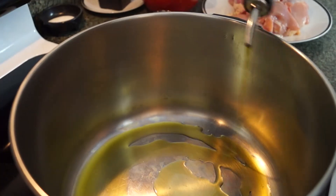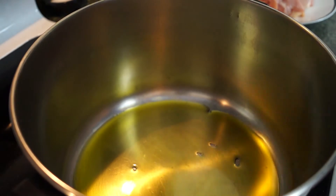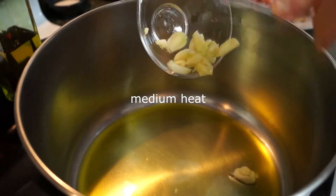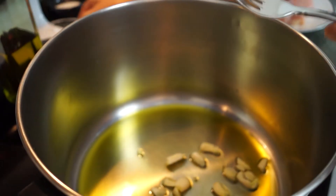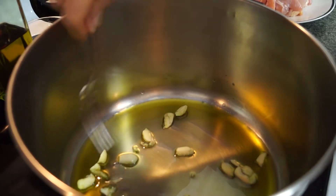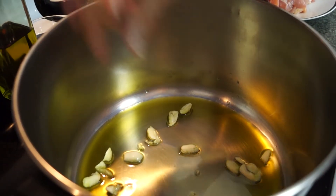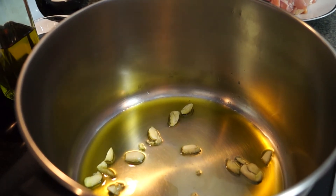I'm putting some olive oil in my pan. The pan is not hot yet — I just turned the heat on. Now I'm going to put the garlic into the cold oil. This way, as the oil heats, the garlic will heat at the same time and it will release its flavor. And then once it starts to brown, I'm going to remove it and then we're going to put our chicken in.